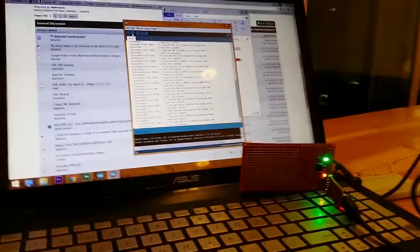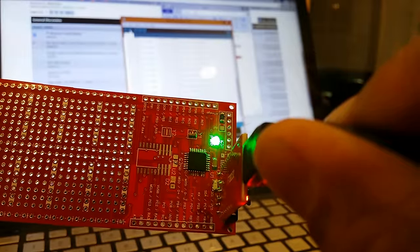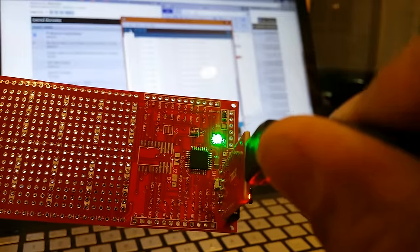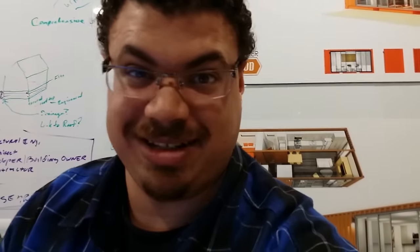It's working! You can see: dot dot dot, dash dash dash, dot dot dot. Clearly I was wrong about the off time because it doesn't sync up right, but we'll fix that. I think we've got to get out of here right now — we'll finish it up when we get home.